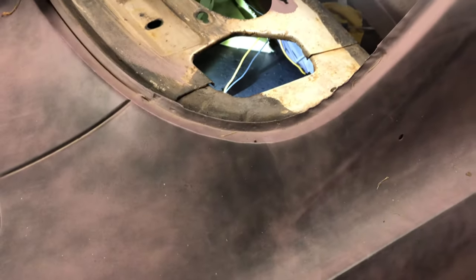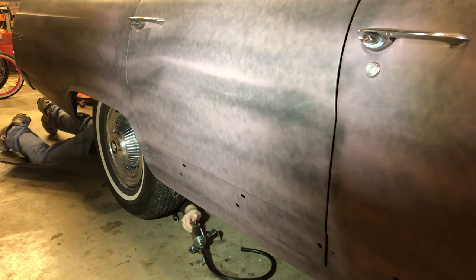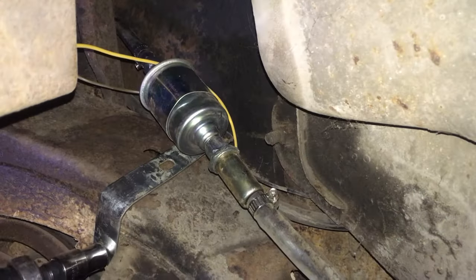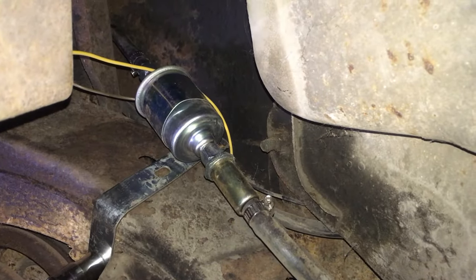I'm going to install the pump on the passenger side frame rail, actually reusing one of the holes for a bolt that holds the suspension bump stop. Once this is tightened down, I'm connecting the 12 volt DC switch power from the front of the car through butt connectors for serviceability.